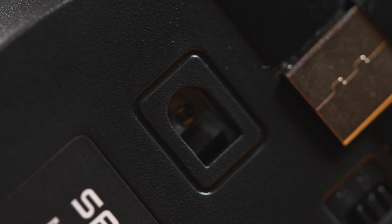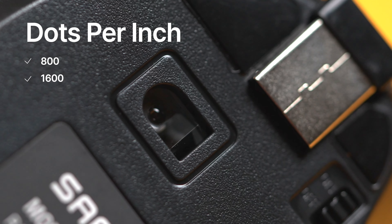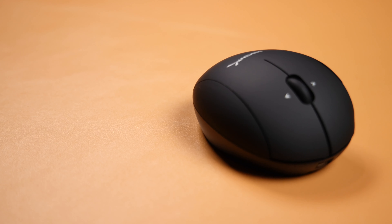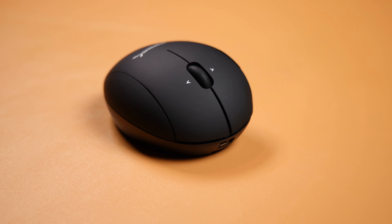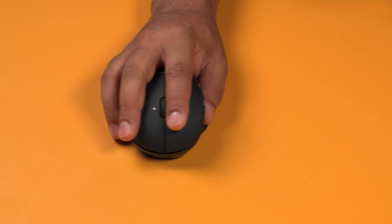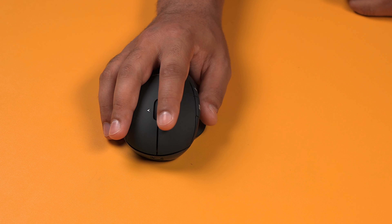This mouse features a high precision optical sensor with a resolution of 800 or 1600 DPI. This makes it great for office use or casual use and has been very smooth to use thanks to its high precision optical engine. Because it uses an optical sensor it works on almost any flat surface — I've even used this thing on my knee and it worked great there too.